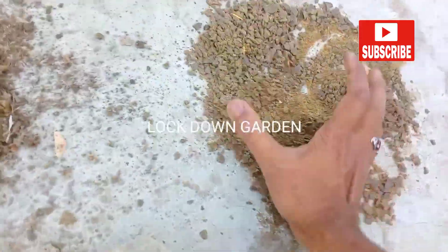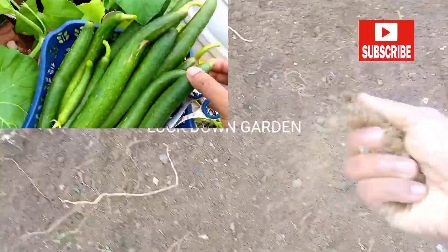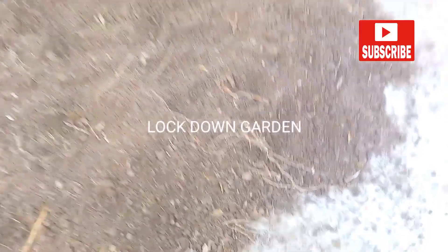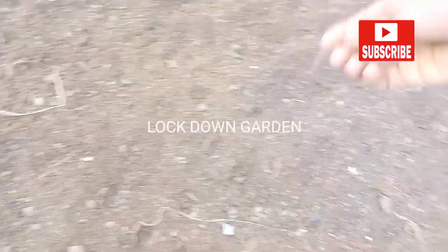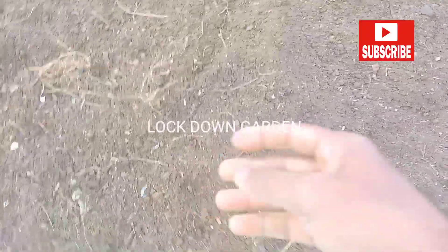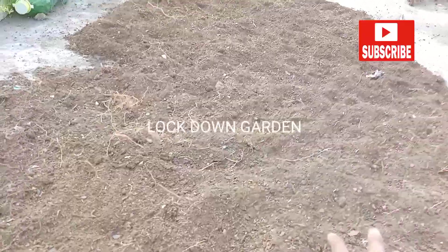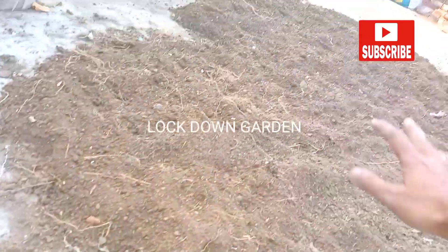You can go to my channel and see the results — I get a lot of vegetable harvests without doing much hard work or spending much time. So do this and spread the mustard cake all over the soil.